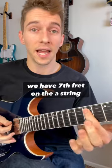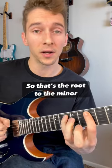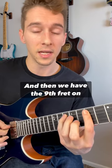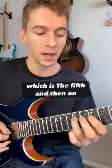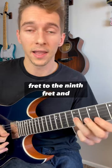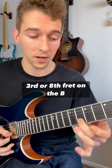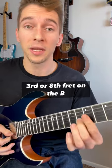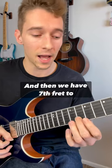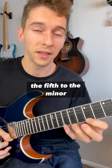We have the seventh fret on the A string going to the tenth fret on the A string — that's the root to the minor third. Then the ninth fret on the D string, which is the fifth. On the G string, seventh fret to ninth fret — that's the minor seventh to the root. Then the minor third at the eighth fret on the B string, and seventh fret to tenth fret on the high E, which is the fifth to the minor seventh.